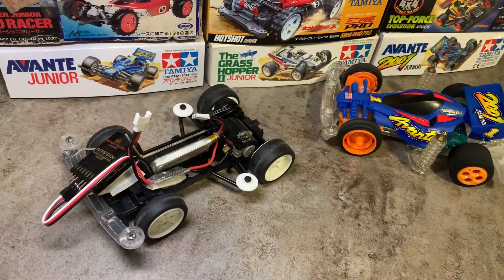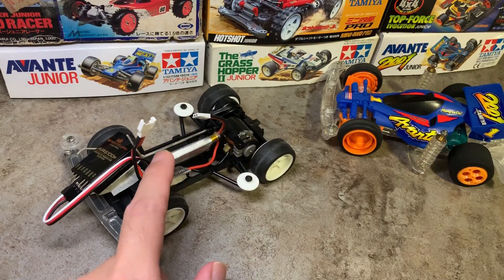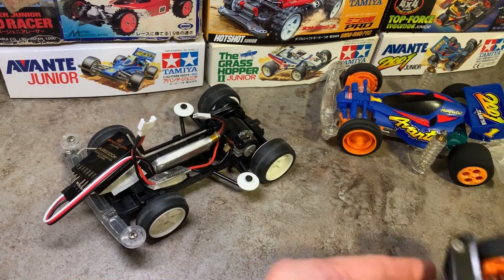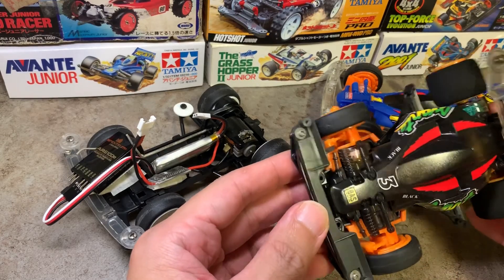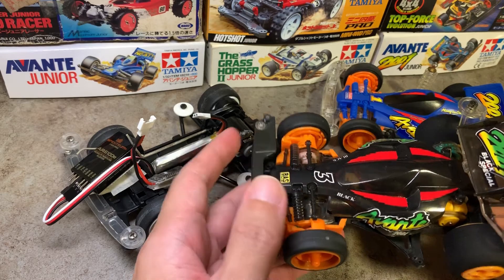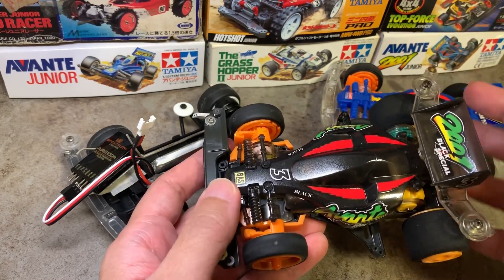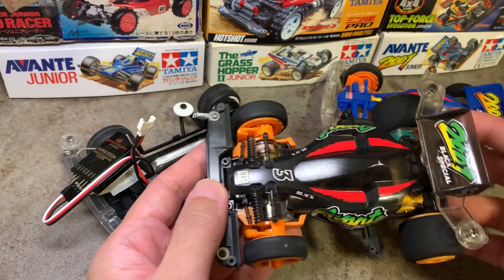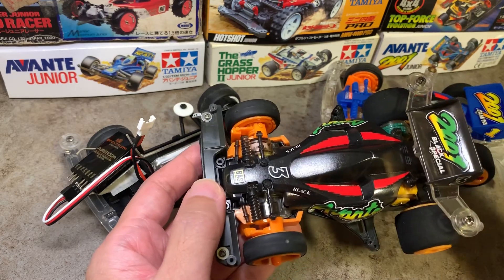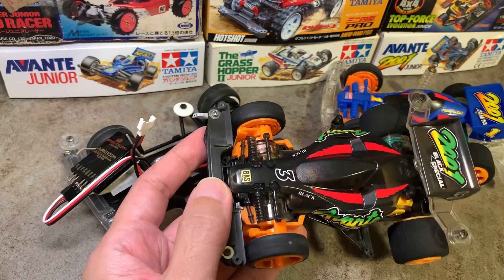That will do for this video. In the next video I'll take out the plasma dash motor and this brush ESC and fit it into my radio control 2001 Avante Black Special. This car has steering control and with the upgrade it should run a lot better and faster, and we can take it out for a spin with the new speed and power. Thank you so much for dropping by and I'll see you next time.